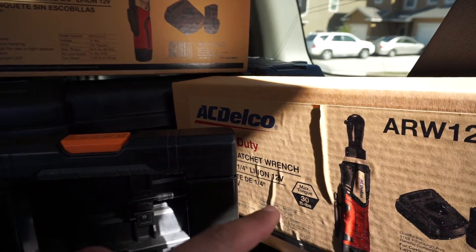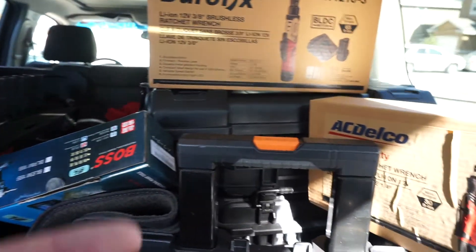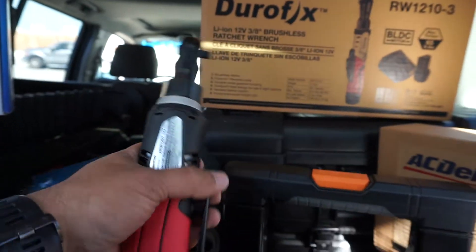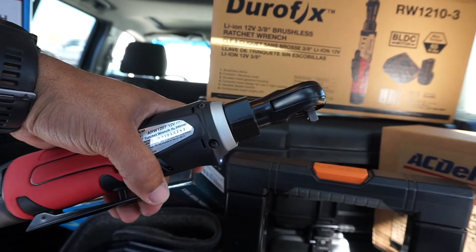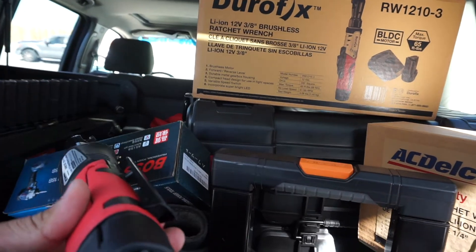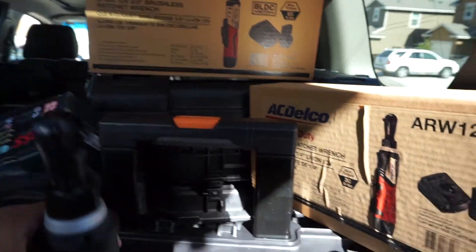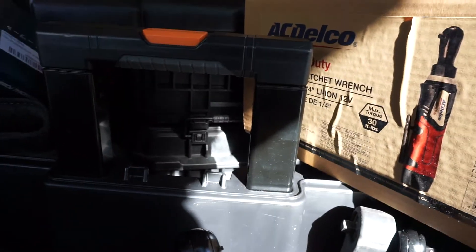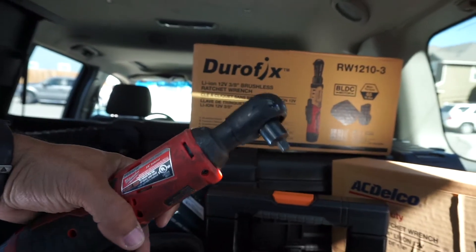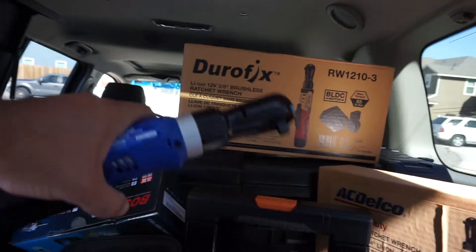A few other tools I wanted to share with you guys are the AC Delco ratchets. I haven't seen very good reviews on these so I'm going to try to do the best I can at the junkyard. This is the smallest — the quarter inch AC Delco — and you can hear how it sounds. This is not a brushless tool, but these batteries are all compatible and they're also compatible with Harbor Freight batteries, so if you need an extra battery just head over to Harbor Freight. It has similar features almost like a Milwaukee.